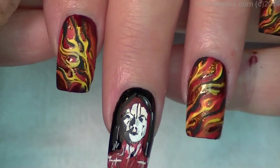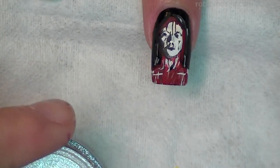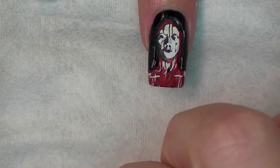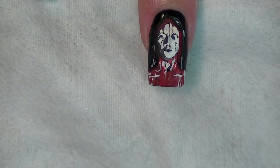Now I have all of the flames kind of done. I'm going to go in and get some more Reflex Silver out on my plate. This time I'm going to use Wet n' Wild polish because my Dazzle Dry dried too fast.